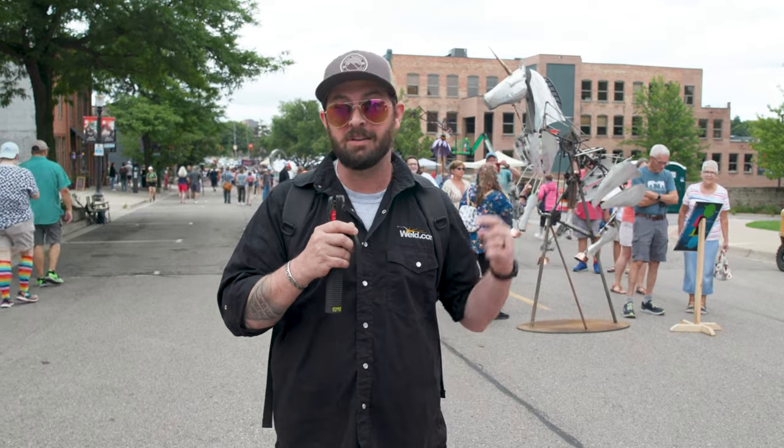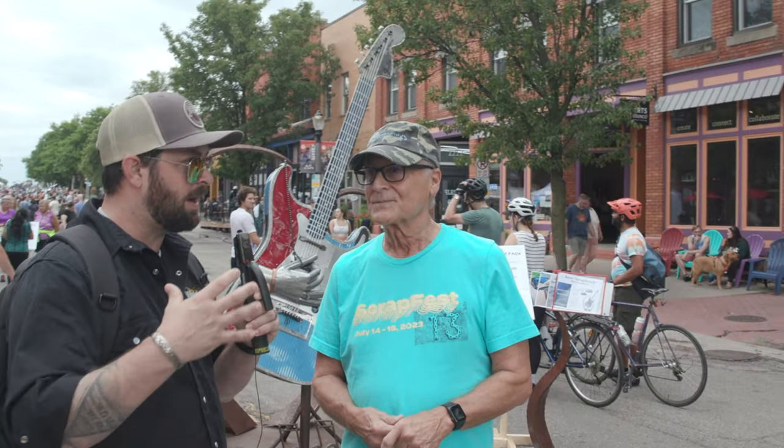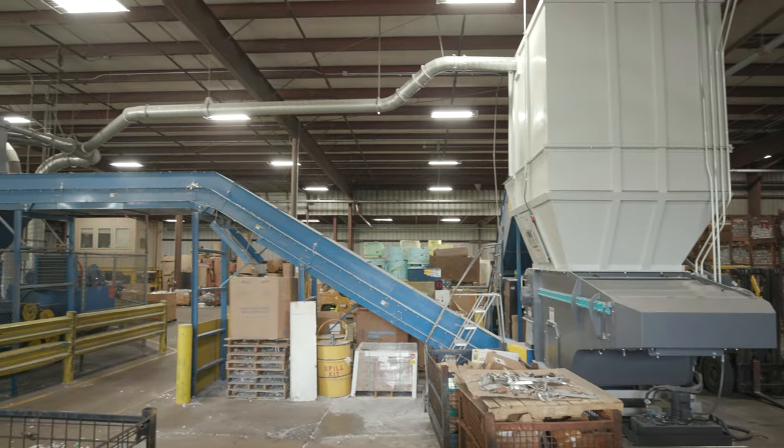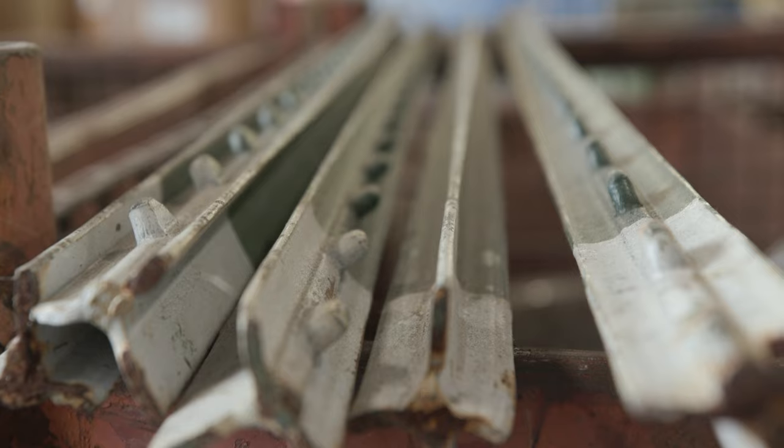All right, we're back here — day two, Scrapfest up in Lansing, Michigan. We're going to go talk to more of these artists and the organizers. It's an awesome event, I'm so happy we could come out. We were talking about what scrap is — do you want to give a definition of how scrap works? Scrap processors, which is what we really are, are the real recyclers of the world. Without our types of companies, nothing that's collected would be made into anything. It's a very sophisticated industry.